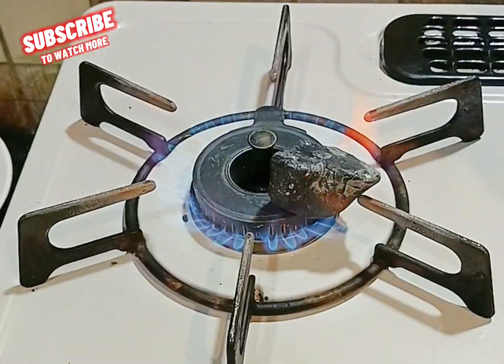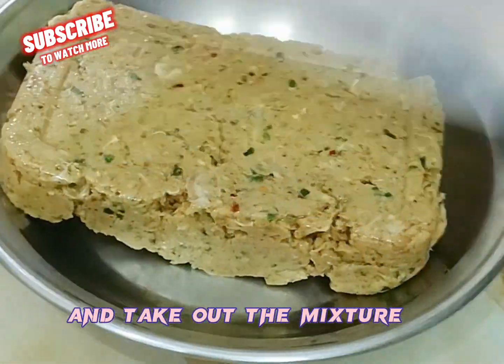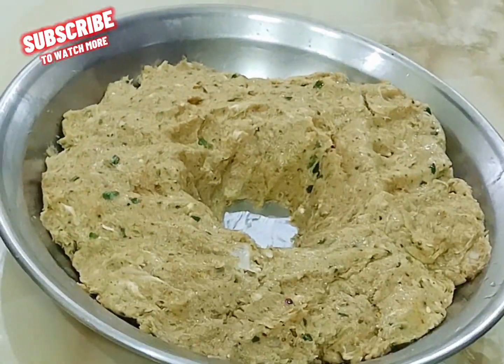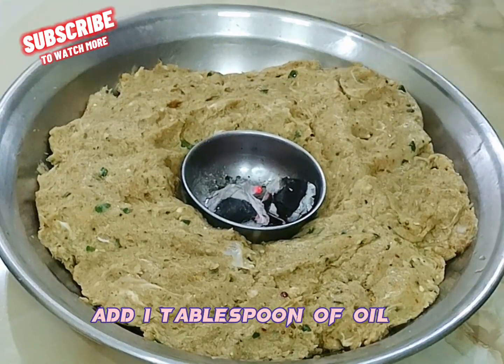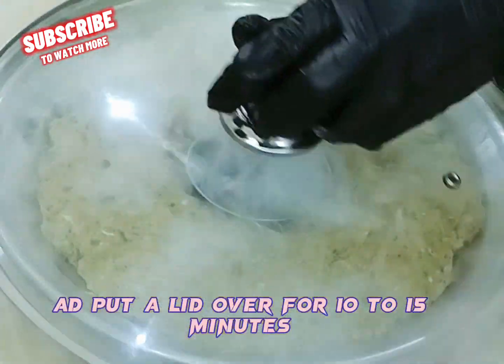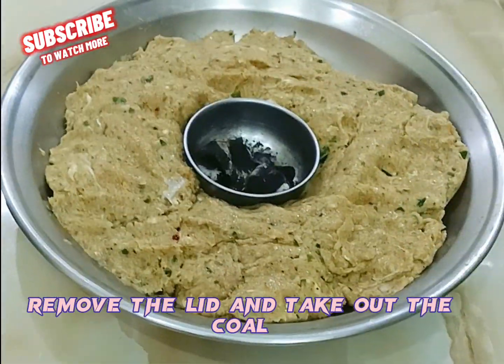Now burn the coal and take out the mixture. Put the burning coal in the middle of the mixture. Add 1 tablespoon of oil and put a lid over it for 10 to 15 minutes to smoke. Then remove the lid and take out the coal.